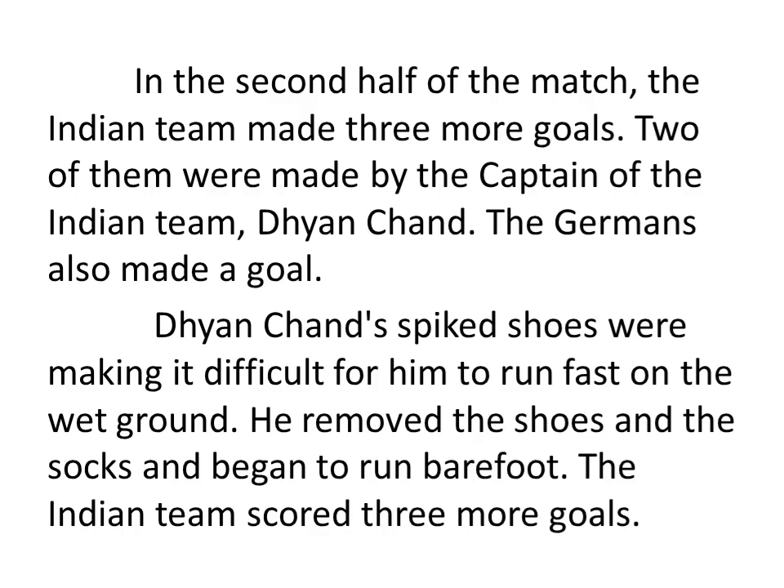Dhyan Chen's spiked shoes were making it difficult for him to run fast on the wet ground. He removed the shoes and the socks and began to run barefoot. The Indian team scored three more goals.